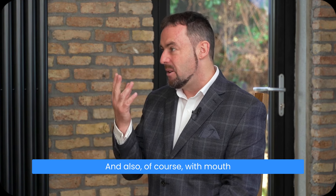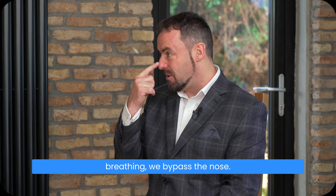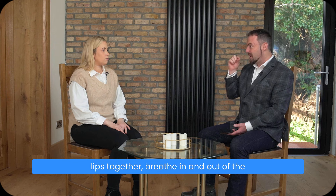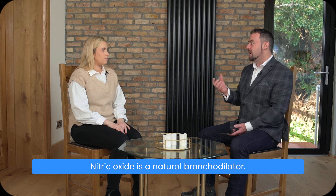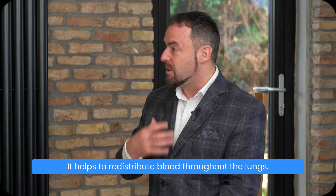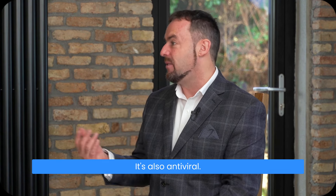With mouth breathing, we bypass the nose. So it's always very important to keep the lips together and breathe in and out through the nose so that we harness nasal nitric oxide. Nitric oxide is a natural bronchodilator — it helps to open up the airways, helps to redistribute blood throughout the lungs, and is also antiviral.